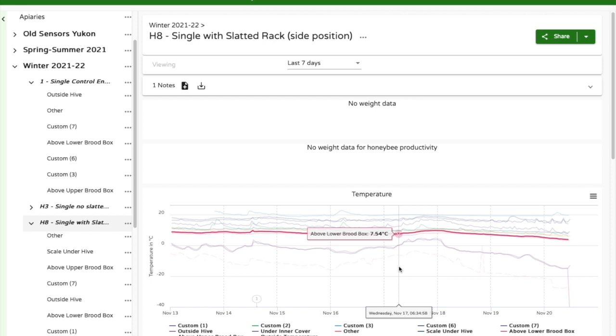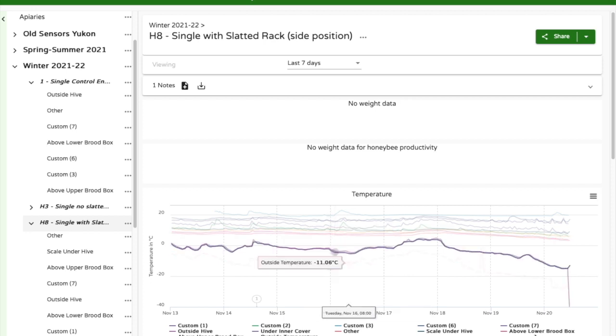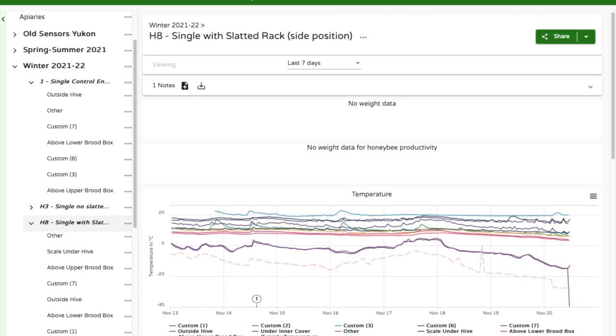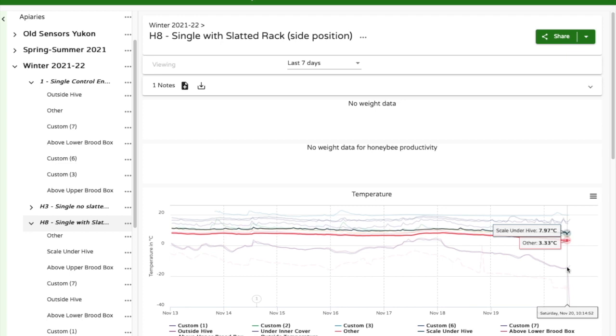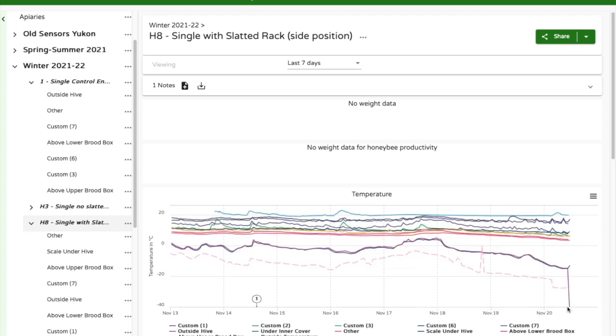So that's what a colony looks like at minus 38. Nothing has really changed other than the temperature below the colonies dropped. The bees seem to be doing fine — no extreme squiggly lines and no extreme drops — which tells me the bees are adjusting quite well.